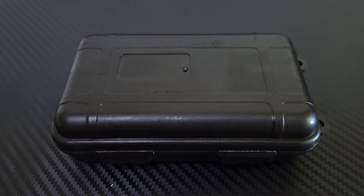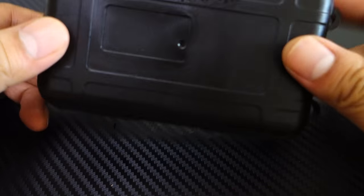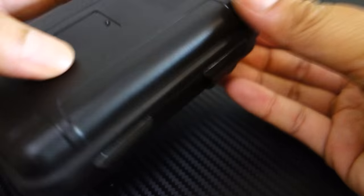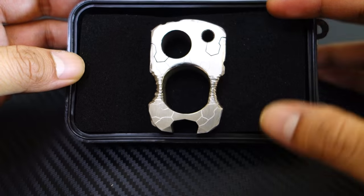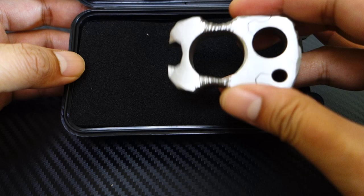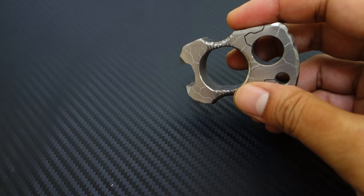Hey guys, it's Hong Kong Knives again. Today we've got something a little bit different — not the usual knife clones. This is actually an original design from a friend. I'll just call it a bottle opener.